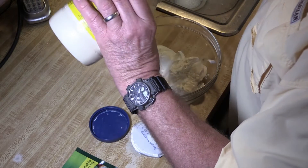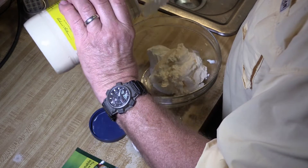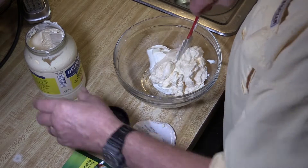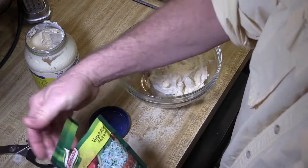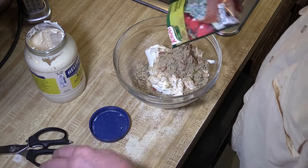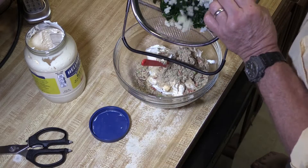A cup of mayonnaise — yeah, looks like about a cup. And the Knorr vegetable mix. Then the spinach and water chestnuts.